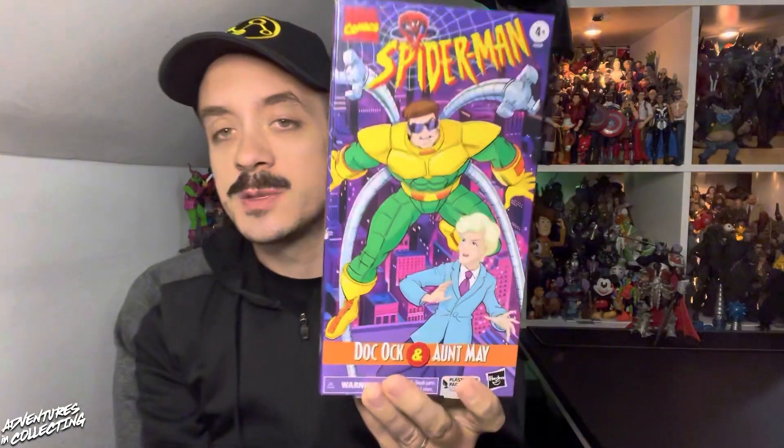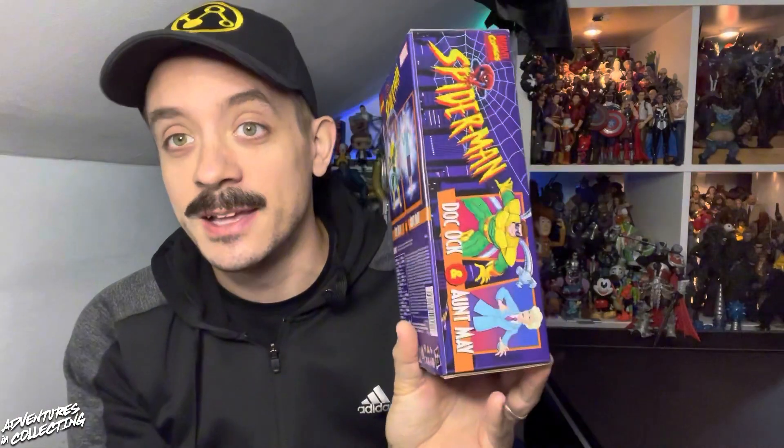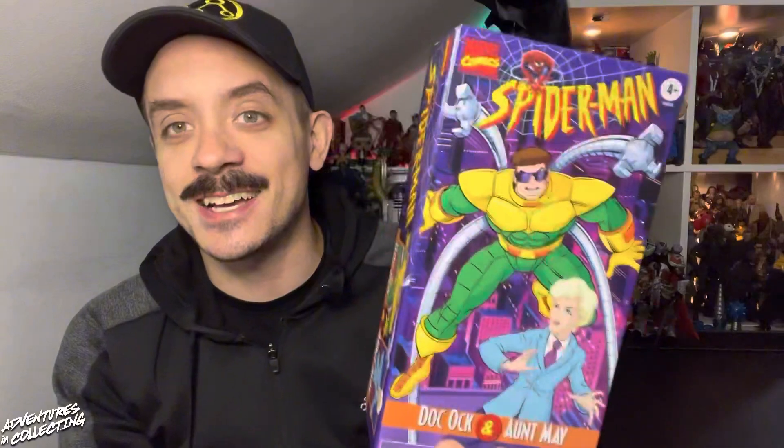Hello everybody and welcome back to the Adventures in Collecting YouTube channel, where we take a closer look at the toys we talk about on the show. Today we are headed back to the finest of decades, the 1990s, with a look at the Marvel Legends Spider-Man The Animated Series Hasbro Pulse exclusive VHS 2-pack of Aunt May and Doc Ock.